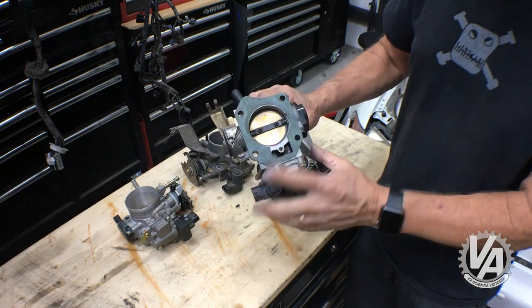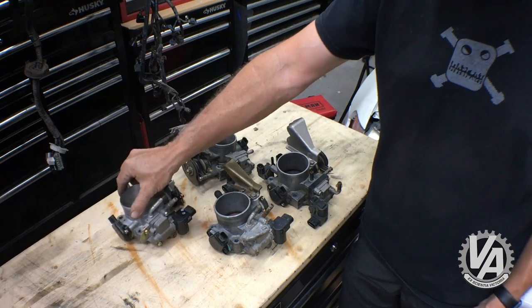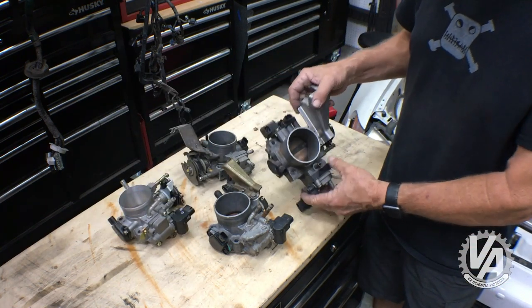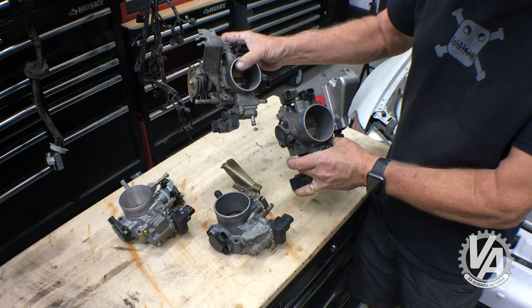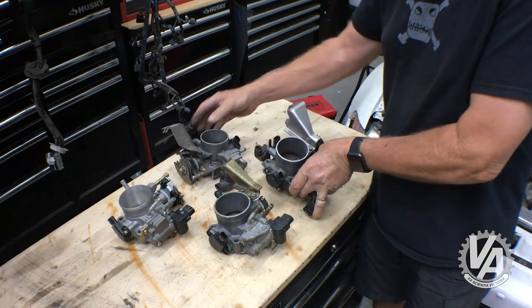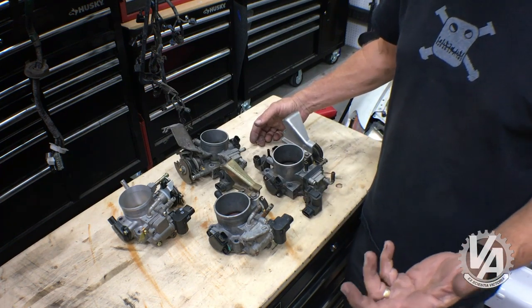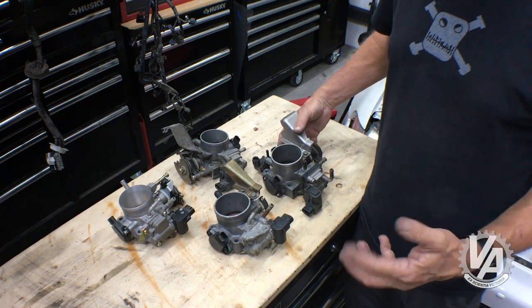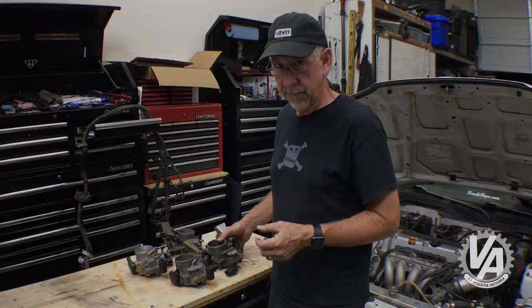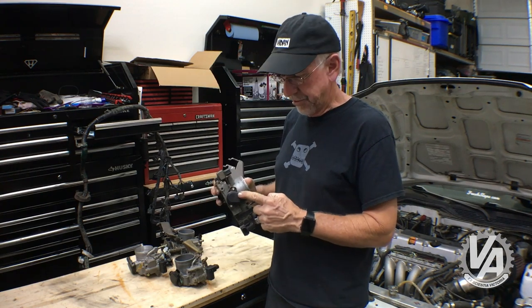You'll notice that both of these have the idle air control valves down below. The RSX, the CRV, and the base RSX share the same bolt pattern and are interchangeable on those manifolds — although honestly, why would you want to? The base RSX manifold is only good for torque and only good in your mom's CRV.